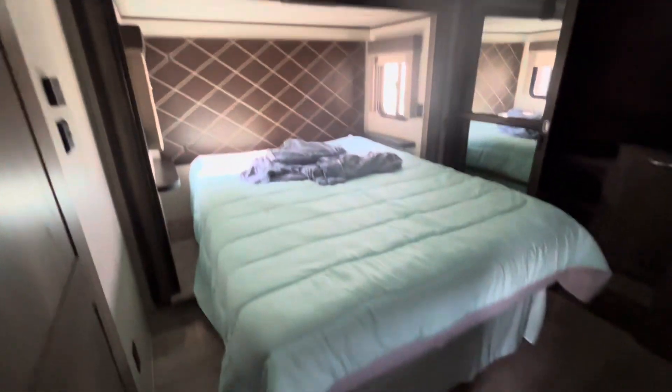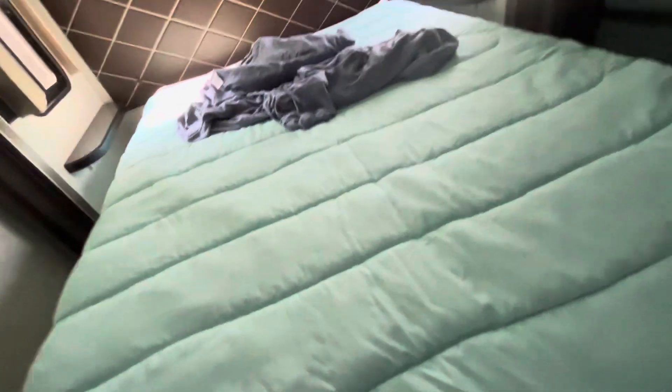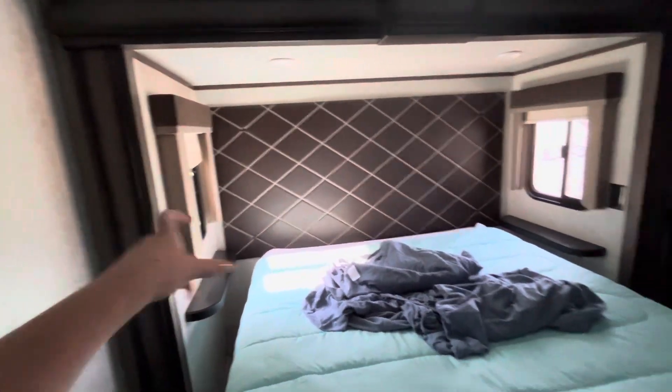All right, and this is gonna be your bedroom. You do have massive under-the-bed storage that goes all the way back. Let me get that popped open for you, and back here you do have two side tables and two little outlets on each side.